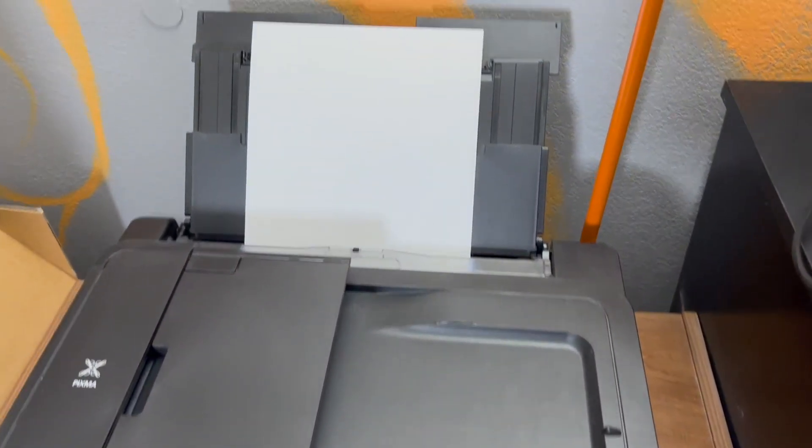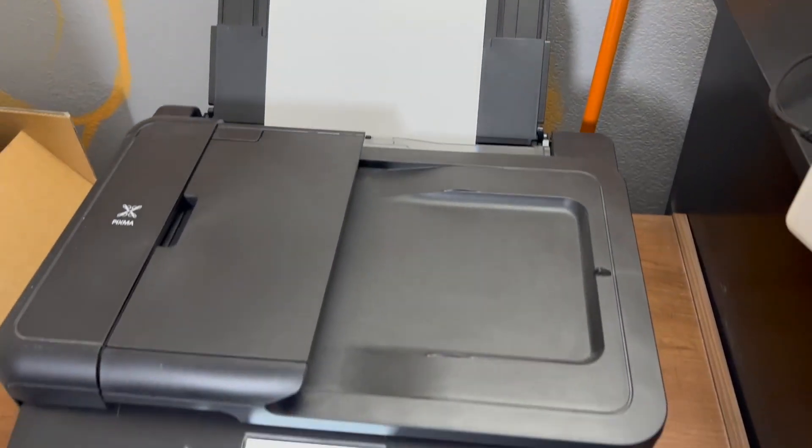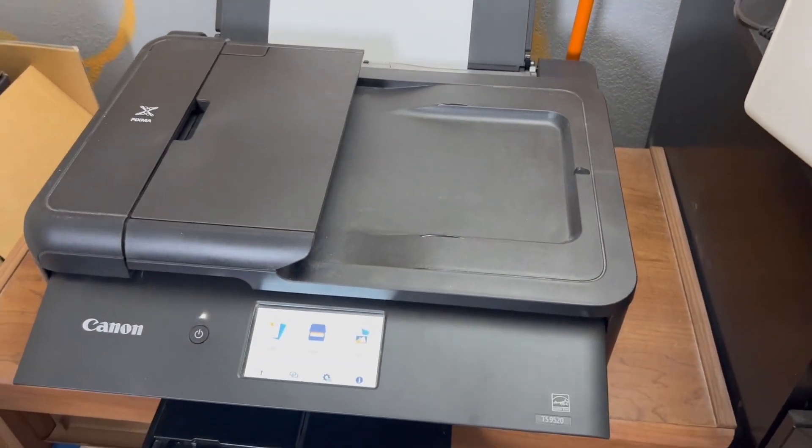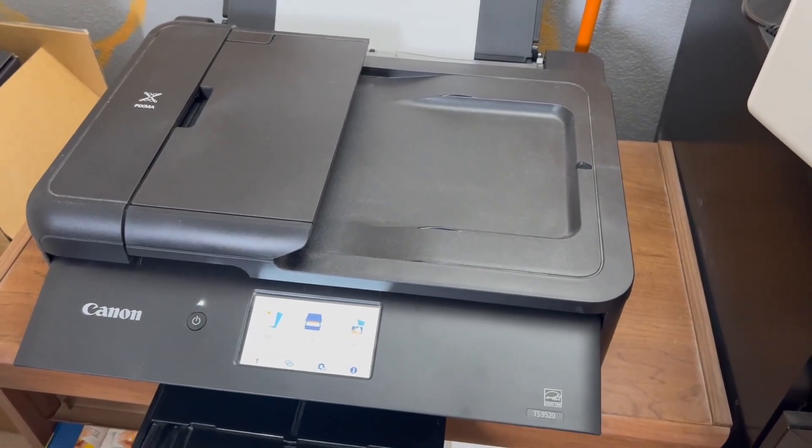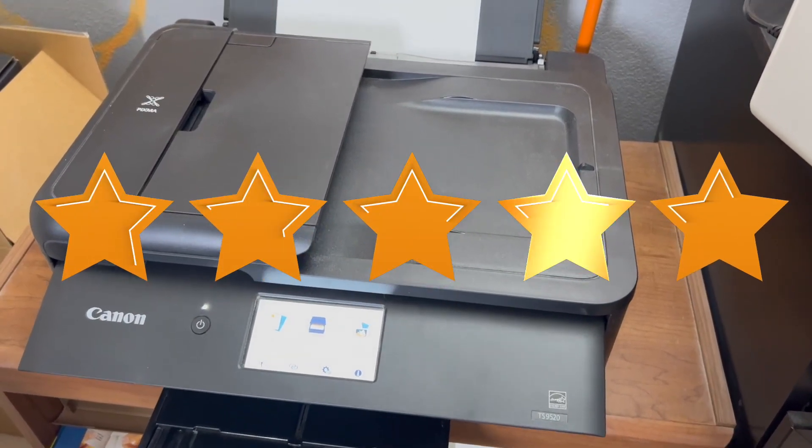It's a printer that I've recommended to other friends and I can recommend to anybody who's really looking for just a good quality, always-going-to-work printer for the office. Something that works great in my capacity and something I give five stars to.